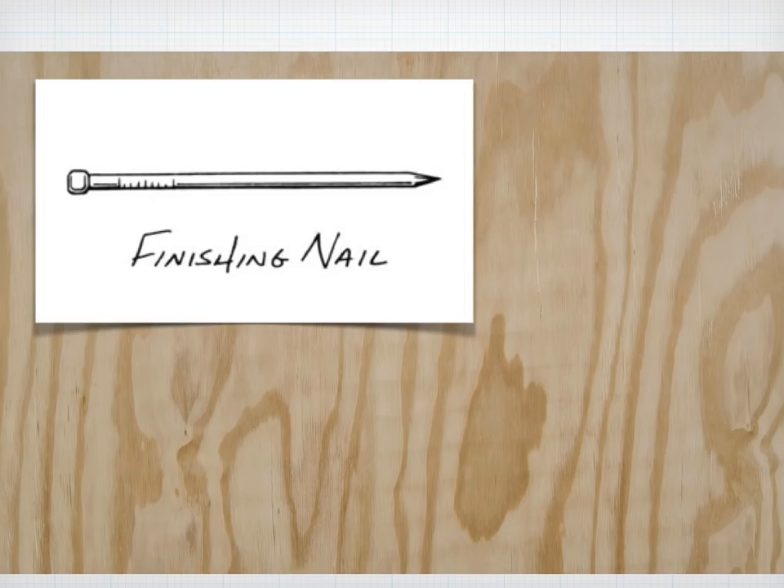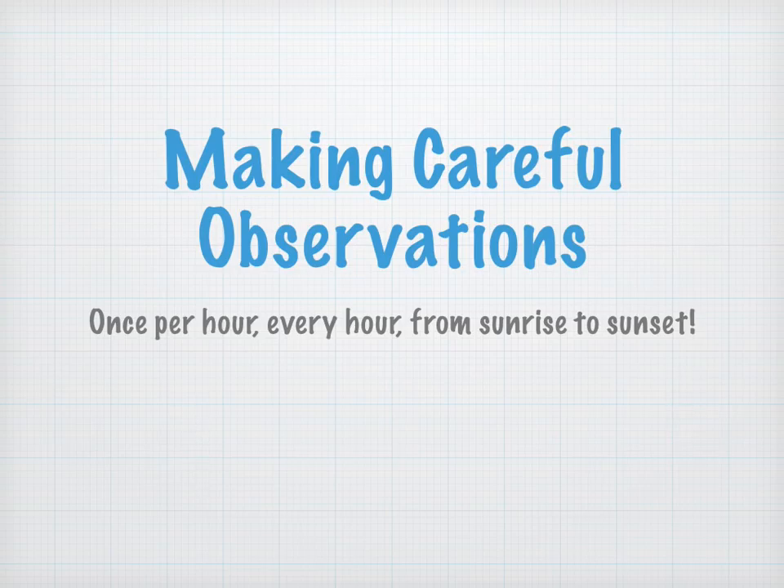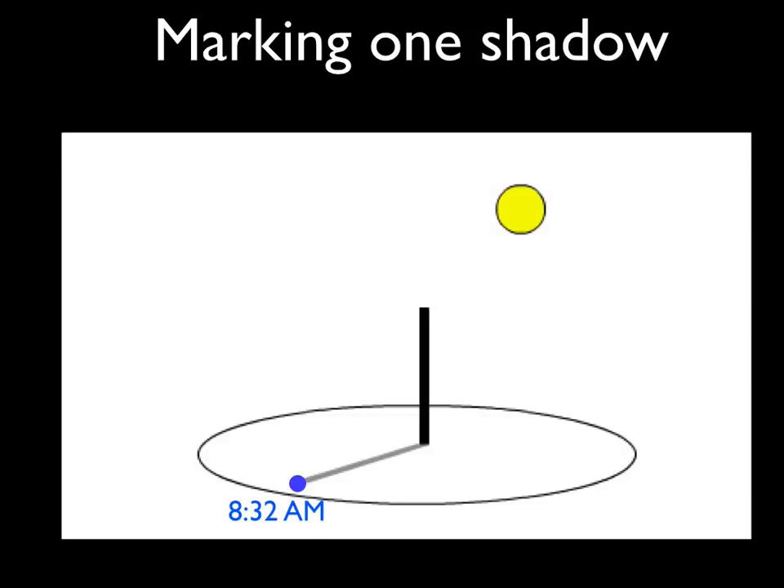Or you could take a piece of plywood and jam a finishing nail into it, leaving it partway sticking out. The important thing is that the base is absolutely flat and level, and that it is not disturbed for the whole day — make sure kids or dogs don't disturb it. Make careful observations using this apparatus. One of the best things you can do is make a mark once an hour from sunrise to sunset, and write in the time next to the dot so you can do a post-analysis later.